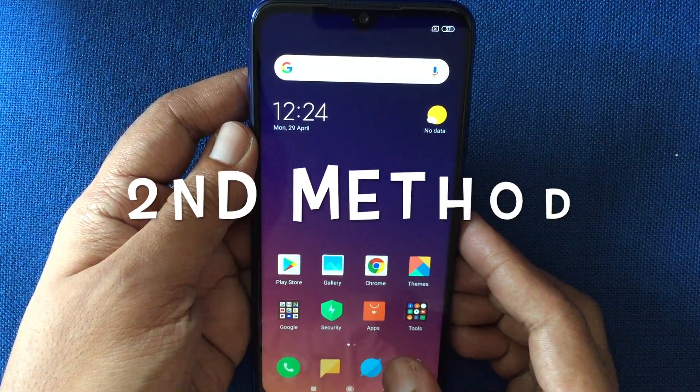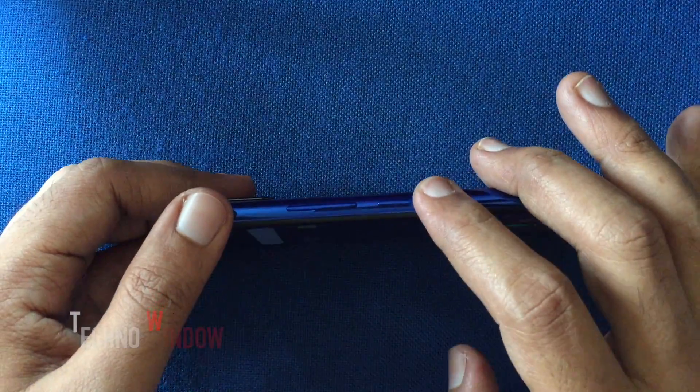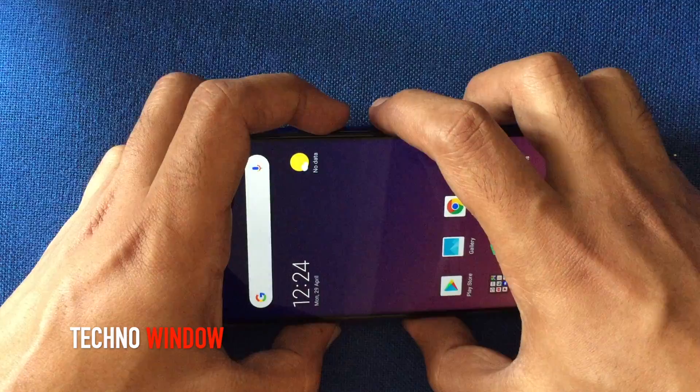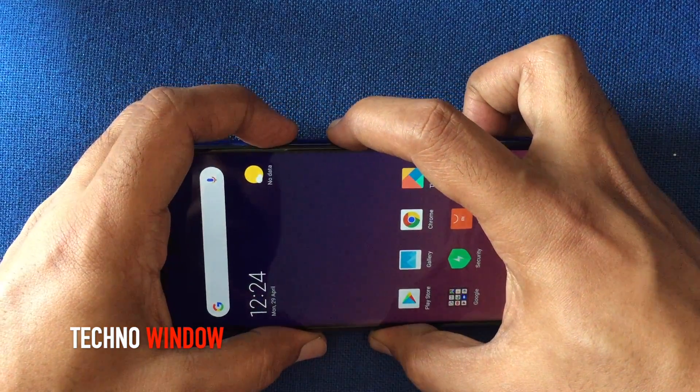The second method is using buttons. Press and hold the volume down button and power button together for some time and it will take a screenshot.